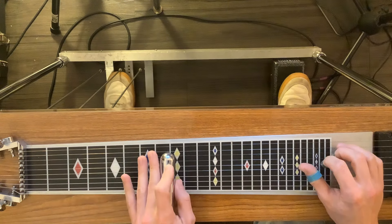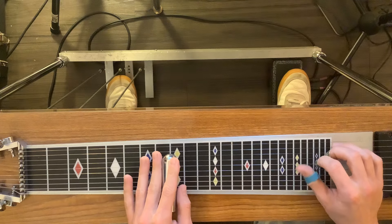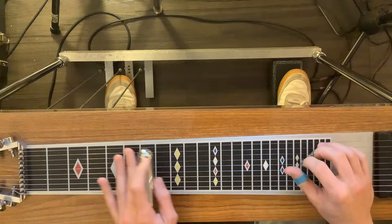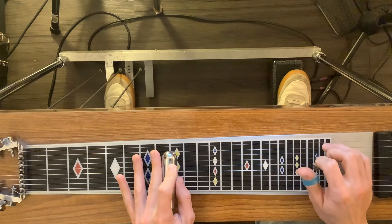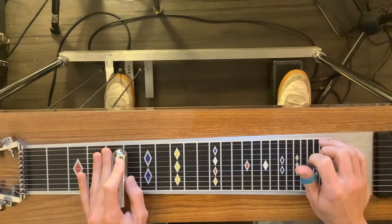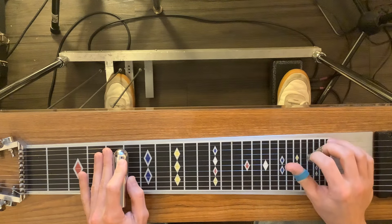Slide down to 5. We're not gonna hit C there — we're gonna hit the first string. Then 6, 5, 4, 3 with A pedal.